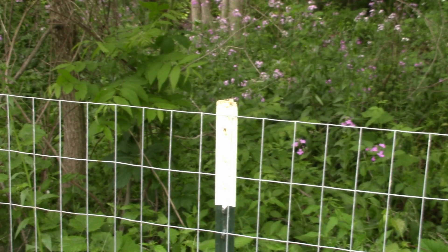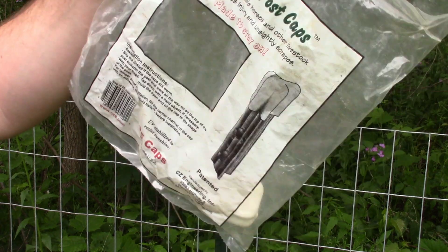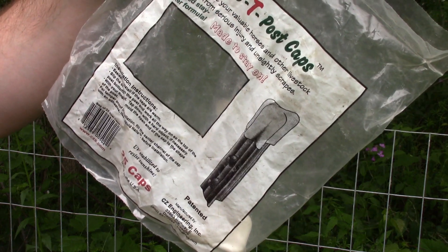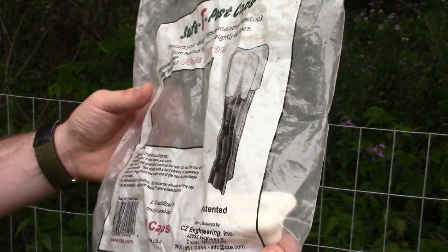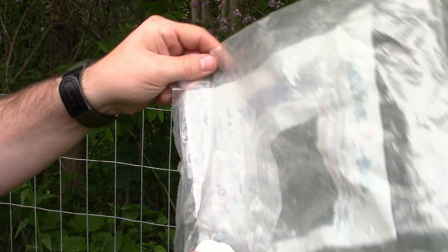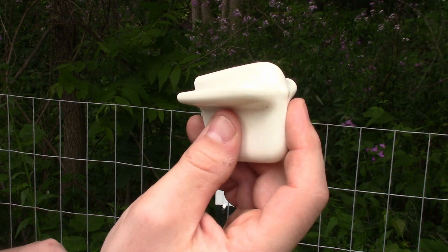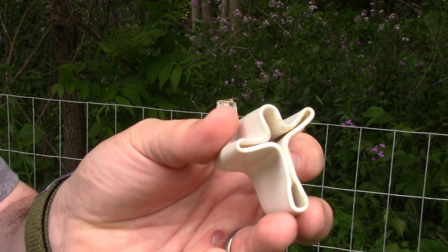I've been putting up a fence for the better part of a year. I actually bought these two years ago because I had a smaller dog fence that I put these on, and they've been holding up great — they haven't torn through or anything. I went and bought another bag to finish up this fence.